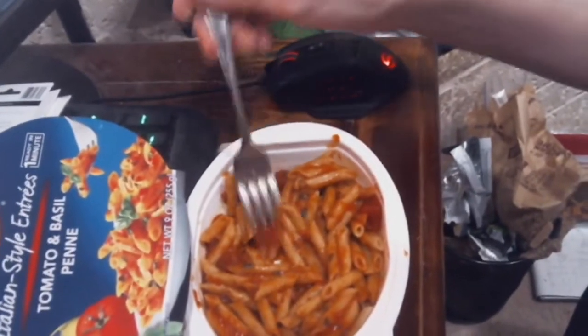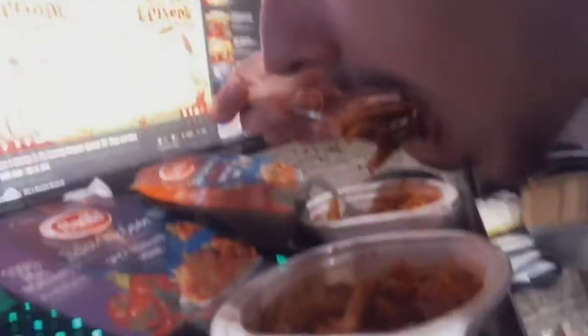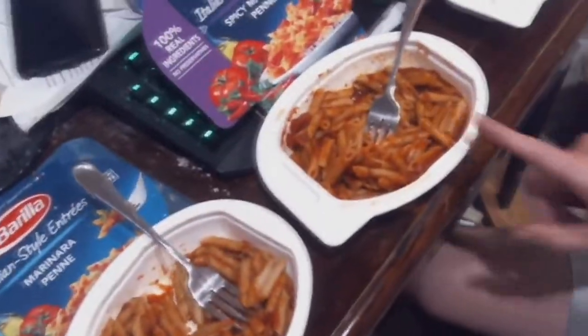The tomato basil also has these chunks of tomato that I'm not too hot about. Alright, I'm going to try the spicy one now. Initially the spice does not kick in, but there's sort of a spicy aftertaste. These two taste almost exactly the same, but this one does have a little bit of spice.